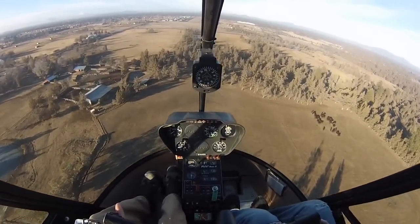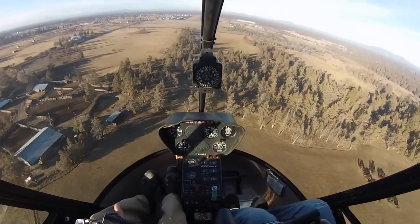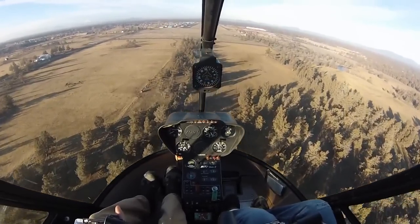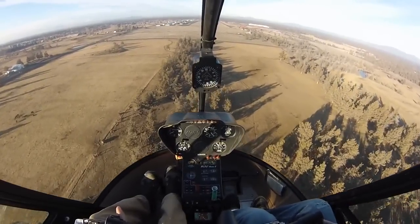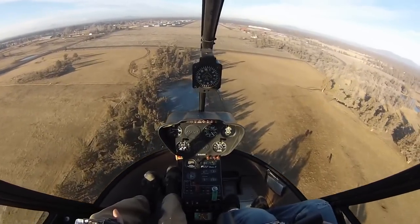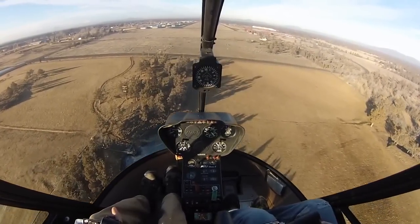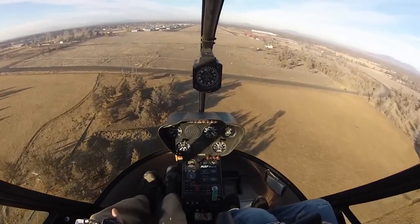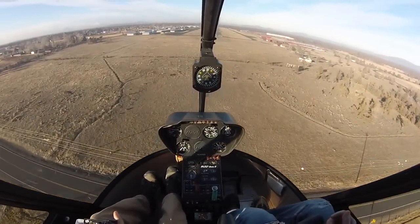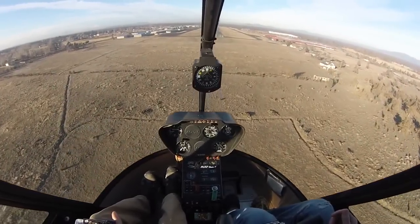Follow along a little bit on the cyclic and collective — just keep this descent coming down. This is shallower than normal, right? This isn't how we normally make our approaches. So part of it is we're going to have a shallower than normal approach, and we'll keep the speed in. As we come over the threshold, we want it to feel a little bit like an air taxi — about 40 knots and 40 feet. That really does depend partly on wind speed as well.